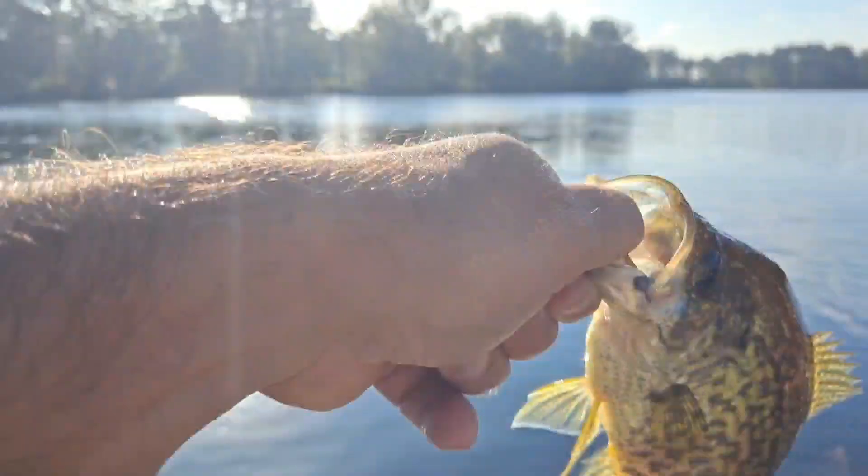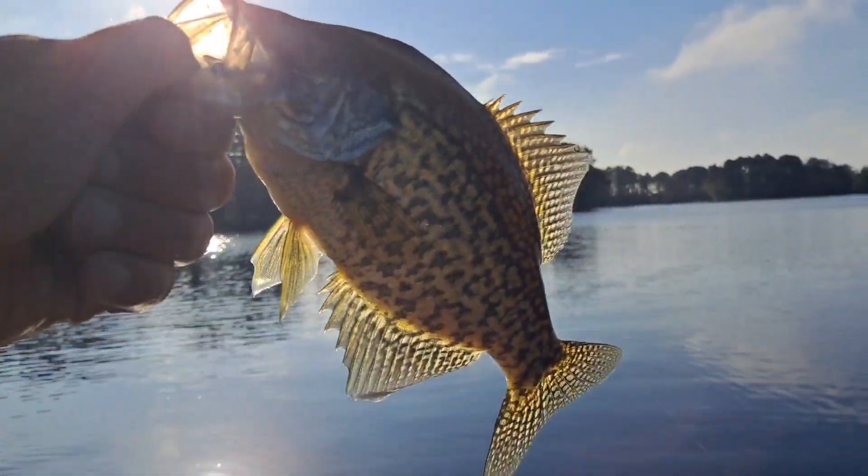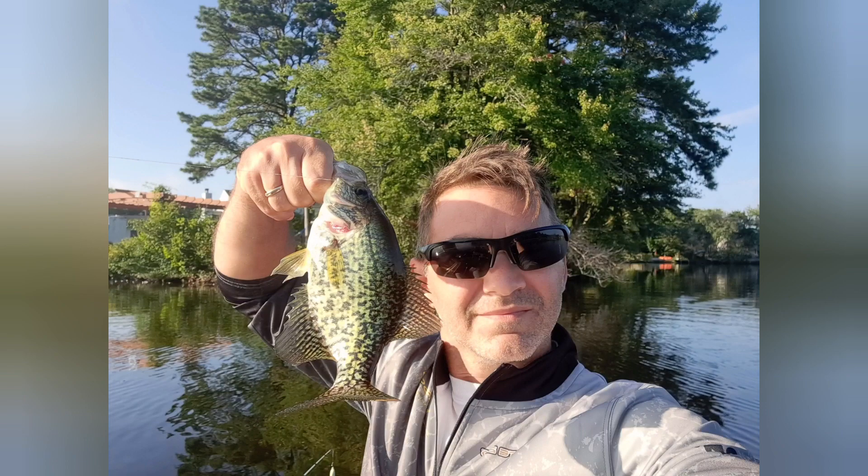First fish of the day at 8:30 — it's a little crappie right off that bush where I caught one last time. Little crappie on a crappy magnet right in his face. Thank you Mr. Crappie — birthday fish of the day right there!